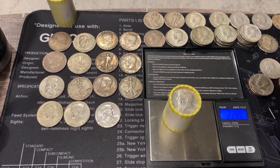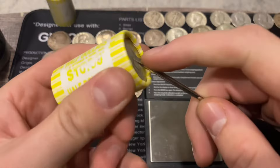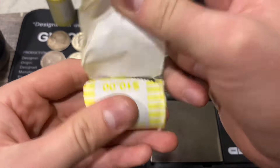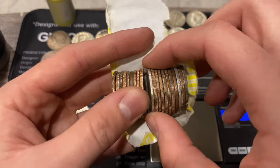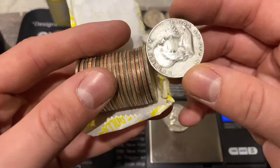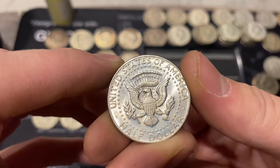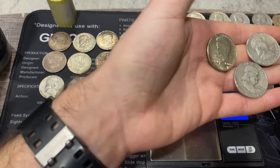Next roll is 228.1 with a 1967 ender - a 40 percenter ender. It already has the ring of death on it. There should be something else given the weight - and there are a couple more silvers: a 1949 Philadelphia benji, a 1953 Denver benji, and then the 1967 ender. What a nice reverse on that 1967 - shame it has the ring of death. So two 90 percenters and a 40 percenter in that roll.